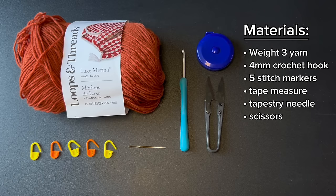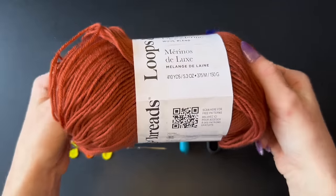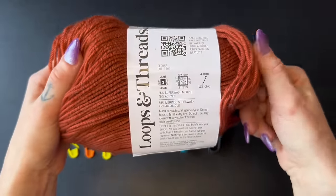Here's a quick look at all the materials you'll need to make this project. You will need five stitch markers — intentionally three in one color and two in another, because it will be visually helpful later. Here's also a quick look at the yarn details that you guys usually ask for in the comments.